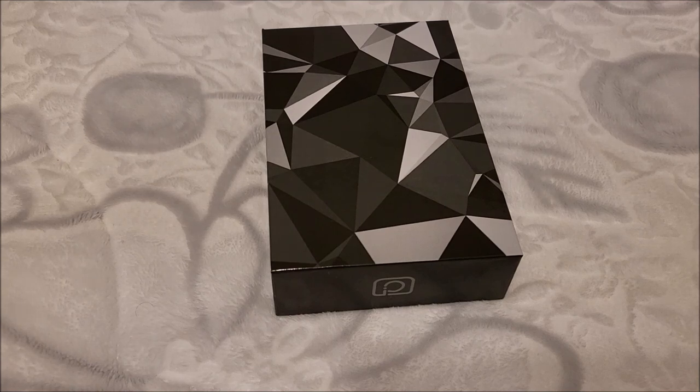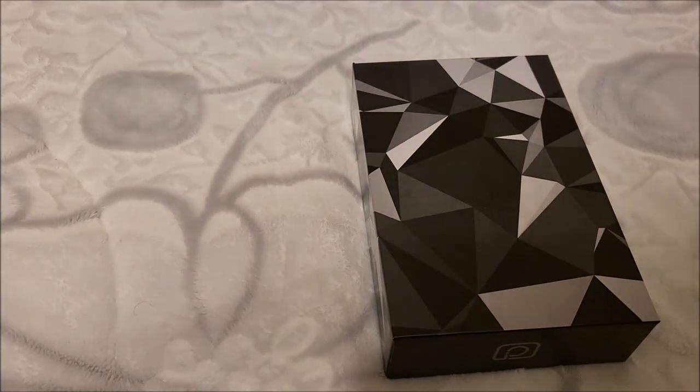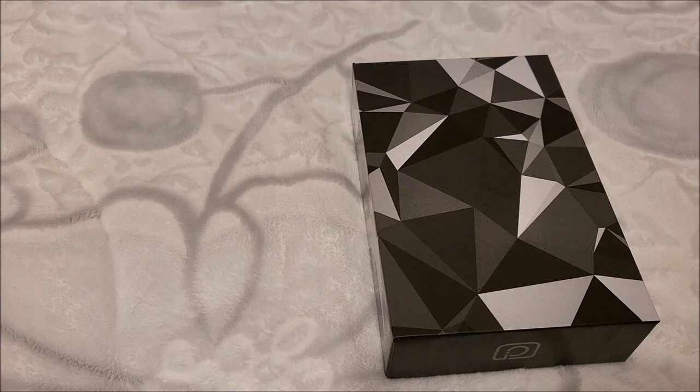Hey there YouTube, this is SGM4306 back with another review video. This time we're going to look at another MP3 player, because if there's anything I love in life it's video projectors, MP3 players, stereo music, headphone speakers, etc. This one is from a company called Loran — hopefully I'm pronouncing that correctly. Link will be down below in the video description.